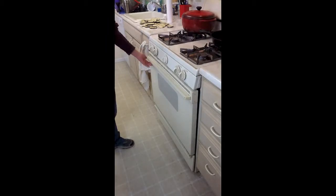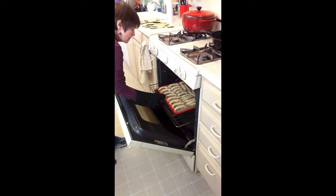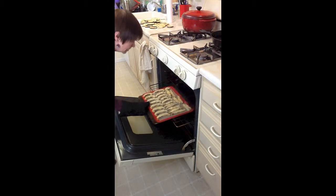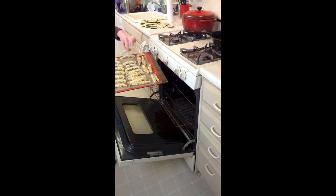All right, let's check them and see. Look at those beautiful mushroom chips. Look at that!